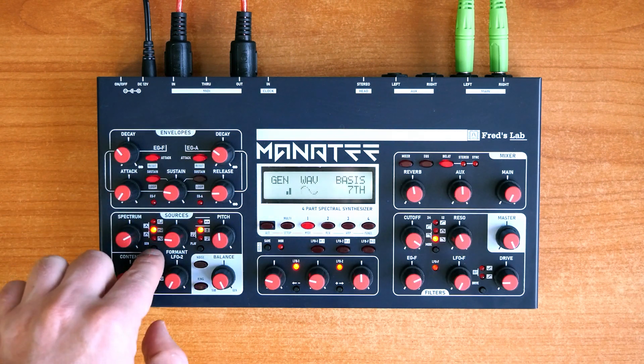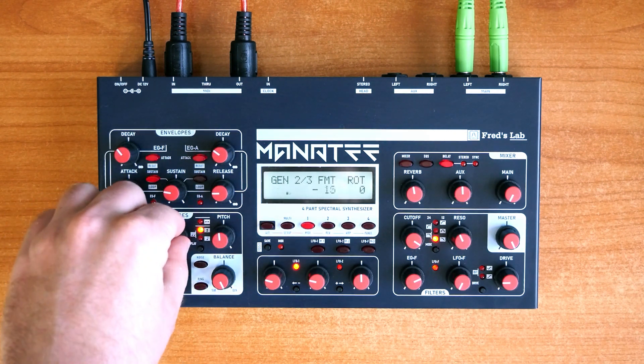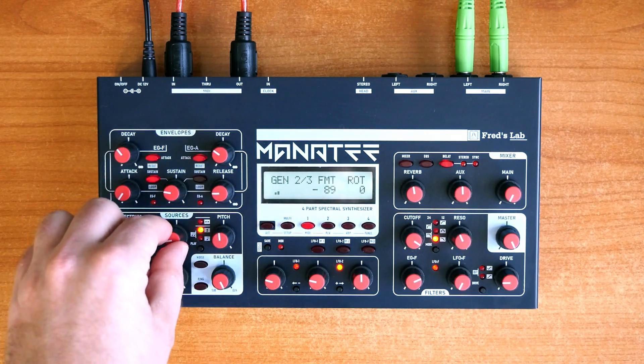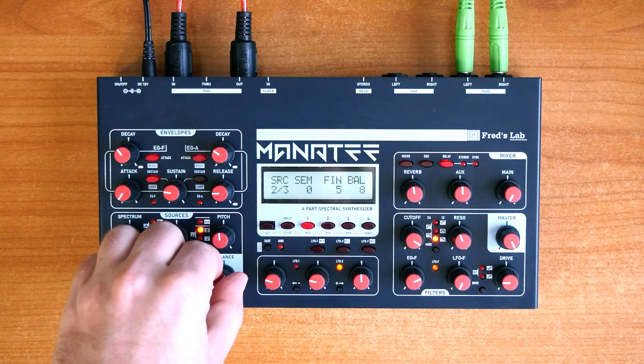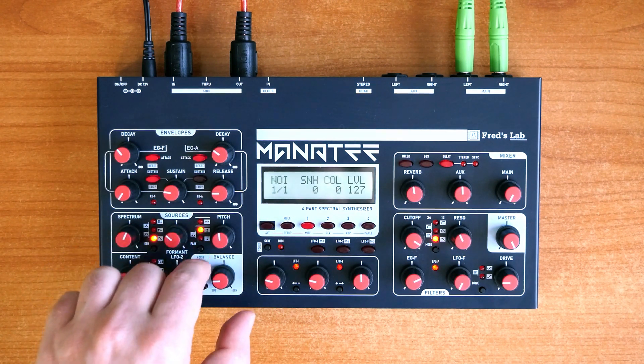The flexible five-oscillator structure with the specific spectral generator and a convenient multi-engine sub-oscillator offers a lot of sonic options to explore. Moreover, a ring modulator and an advanced noise module are also included as additional sound sources.